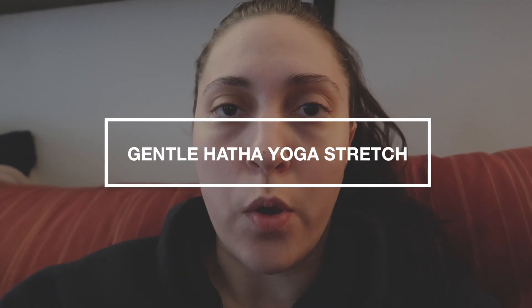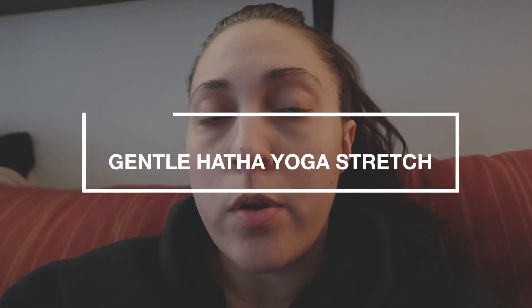This video you're about to participate in is a gentle hatha yoga stretch and it focuses on the pelvic floor area. So if you maybe have been sitting around a lot, or you have a naturally tight pelvic floor area, or maybe you've just had an injury or surgery in that area, this is a great gentle stretching routine to practice.